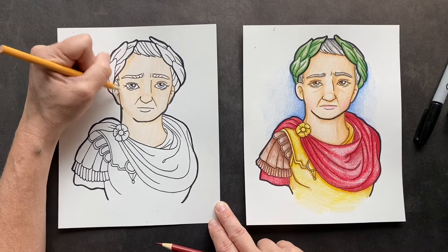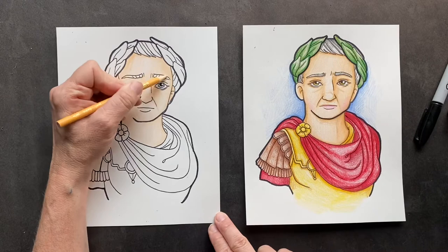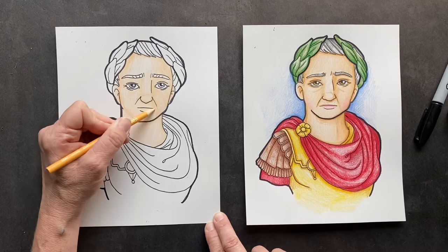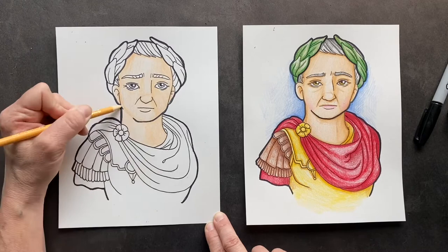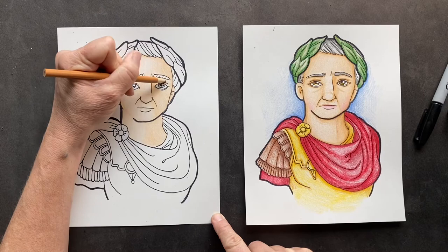Now I'm going to go around the outside of everything and give it a little extra. I'm putting more shadow on this side — if you want to add some more color to this side of his face, go for it. I'm going to put more underneath the nose and definitely more underneath his neck right there. You can see it's a little more shadow down there. Now you're going to come in with your tan and give a little extra.